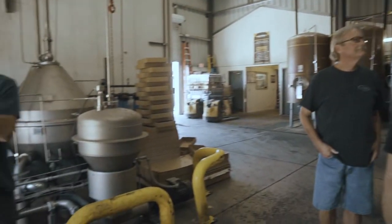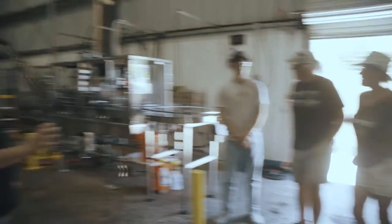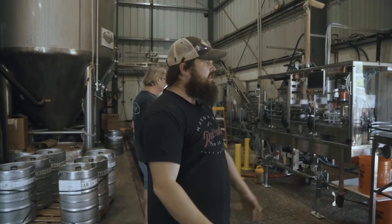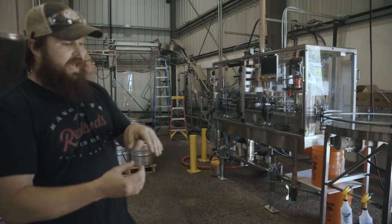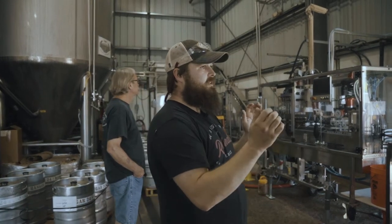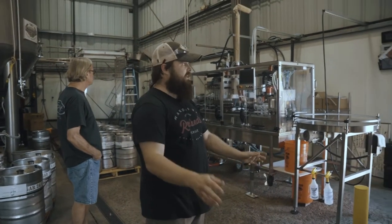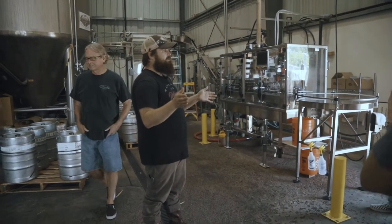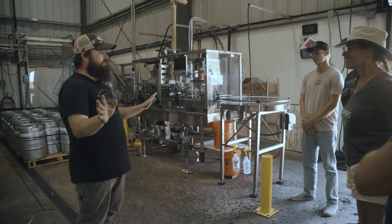After we installed the centrifuge, we also installed the inline carbonator, which is one of the coolest pieces of equipment we have. Without it, we would be force carbonating inside of a tank, which actually strips a lot of the aroma — it's just not a very good method. With inline force carbonation, as the volume passes through it carbonates that volume to the exact desired carbonation spec as it passes. It's significantly faster, and it keeps the aroma in the beer — beers like orange wheat and Betty are very aroma-dependent, and this adds 30 percent more aroma to every beer we have.